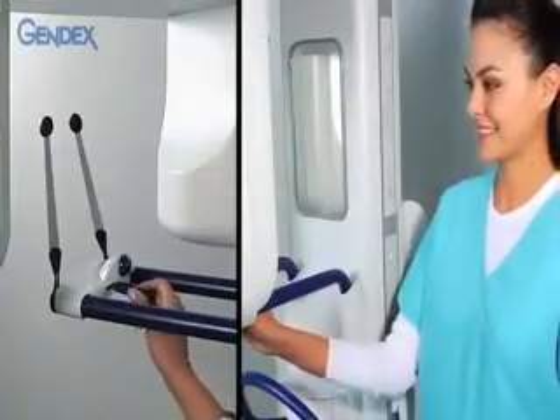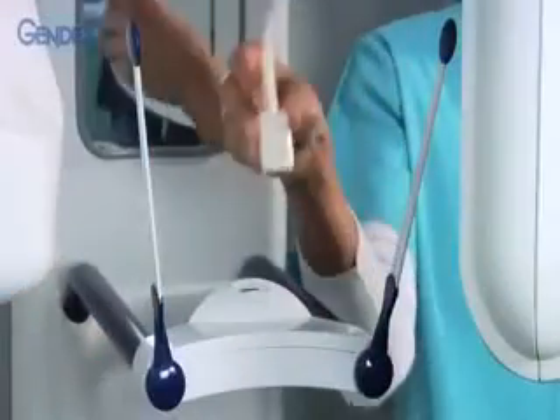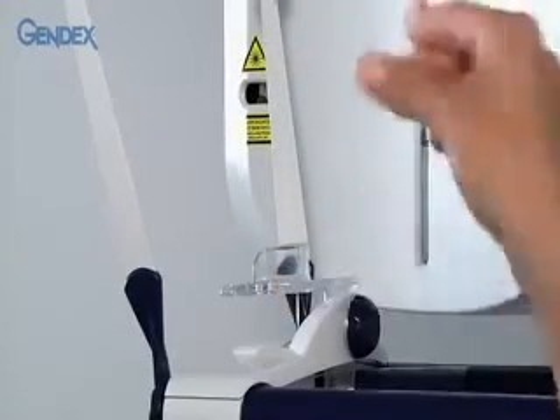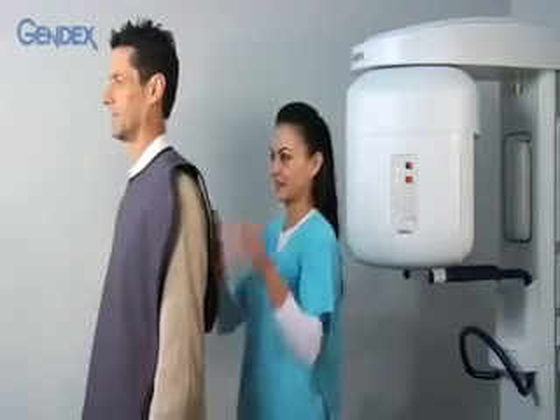Push the lever to open the head supports. Place a barrier on the bite guide and insert it into the bite guide slot. The chin rest should be used instead of the bite guide on edentulous patients or those who are missing anterior teeth. Place the appropriate lead apron on the patient.